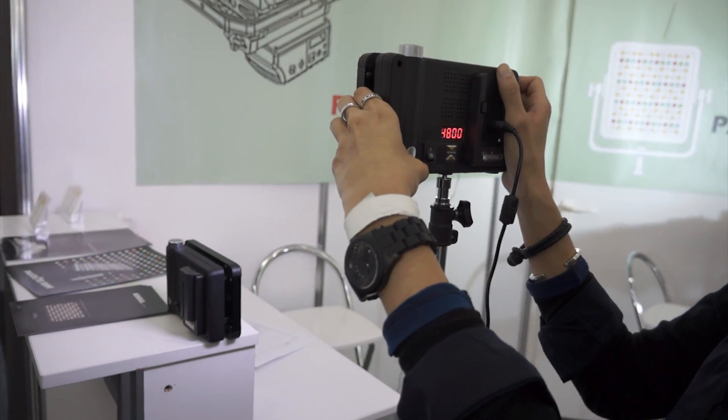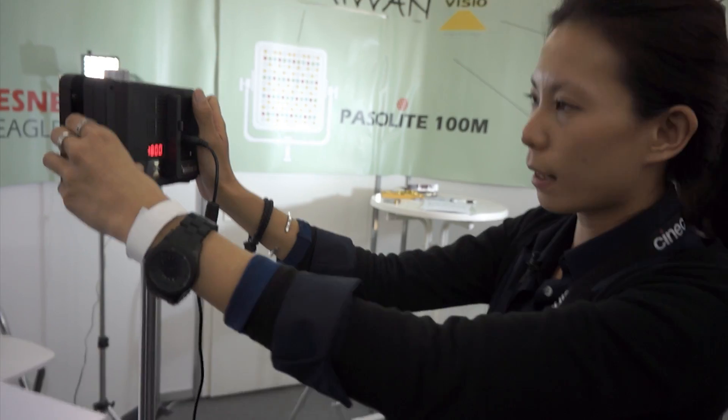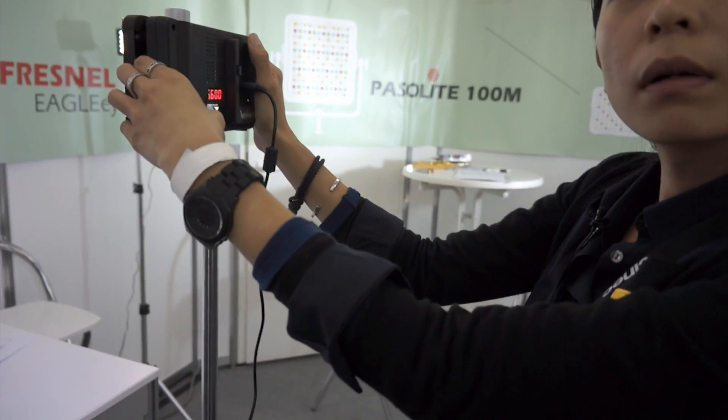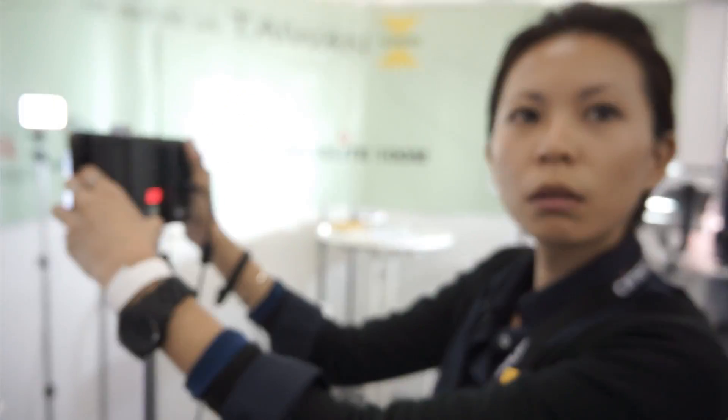So the 30 is describing the beam angle or the wattage? Wattage — 30 watts. I guess 30 watts is now giving you the equivalent of how much tungsten power? The tungsten equivalent might be 150 watts.